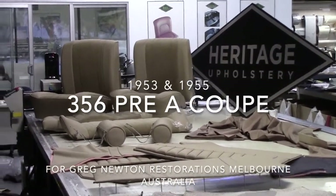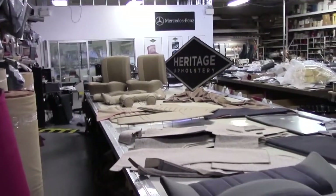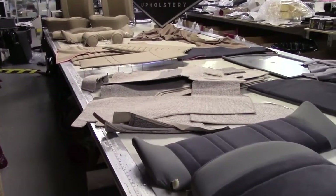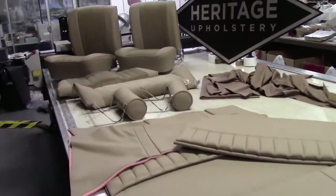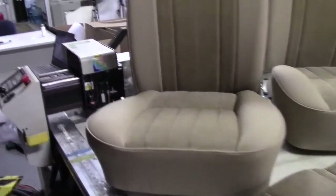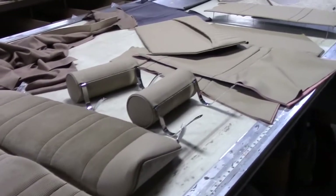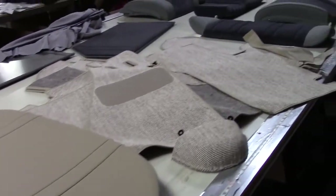Porsche 356 owners, gentlemen start your engines — we are looking at Heritage offerings for the 356 coupes, specifically two full interior kits on their way to Melbourne, Australia. I want to plug our customer Greg Newton in Melbourne: if anybody's looking for very high quality, accurate restorations of Porsche, particularly the early cars, he's your man. Stunning work — a master with metal work, a great all-rounder, and highly recommended.